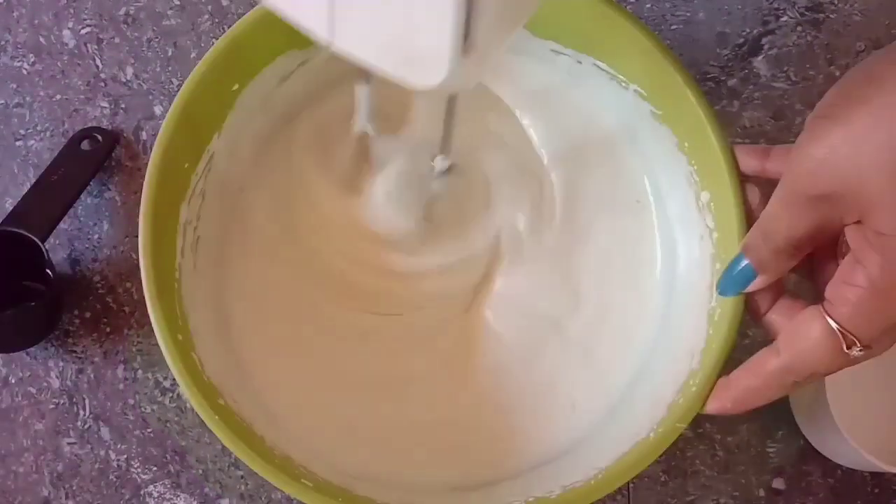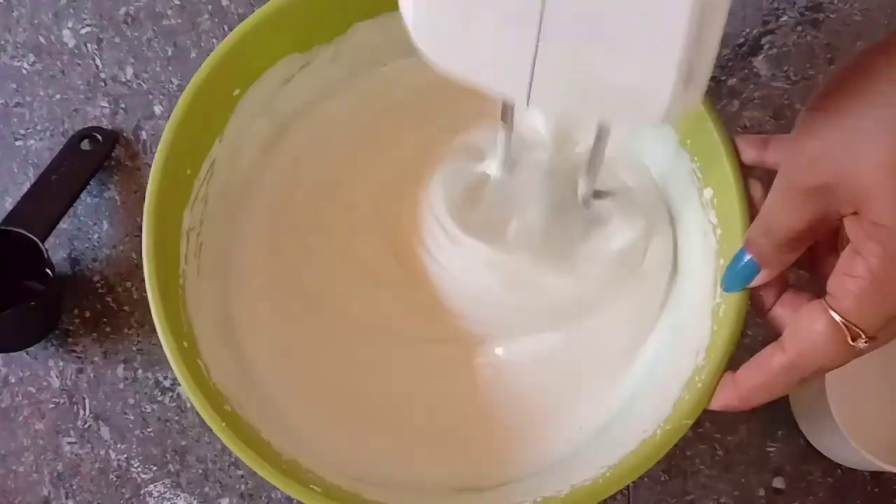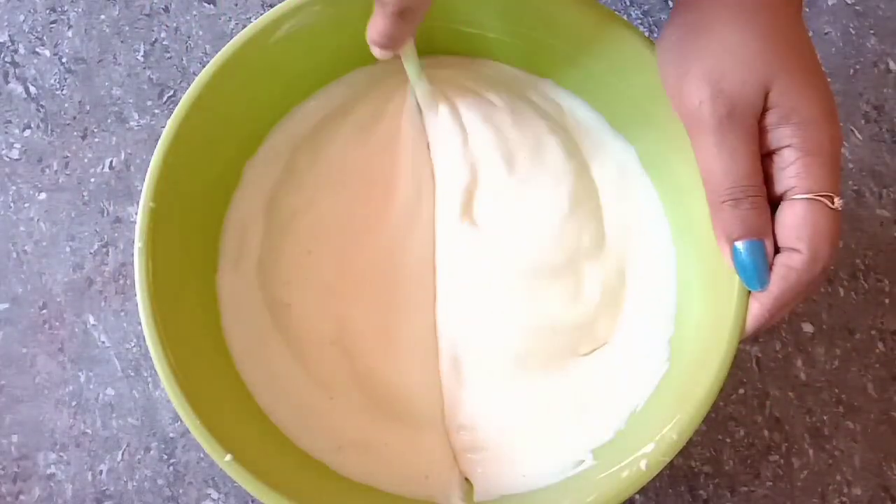Hi friends, welcome to Fugini Kitchen. This recipe is vanilla sponge cake.